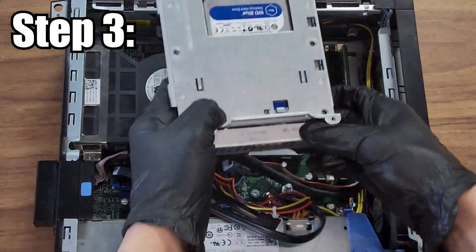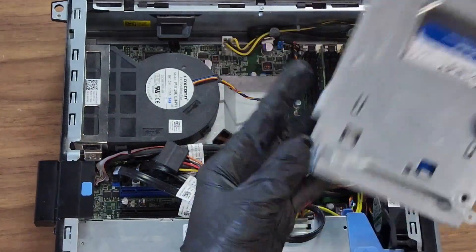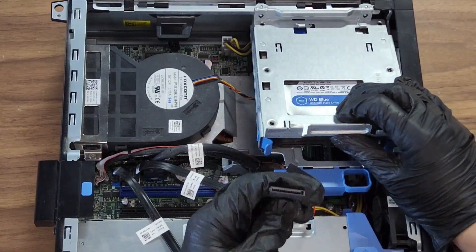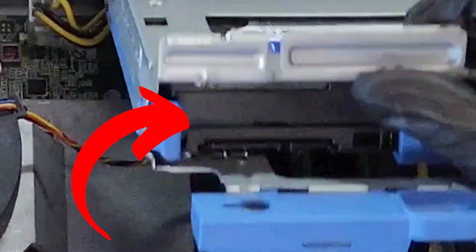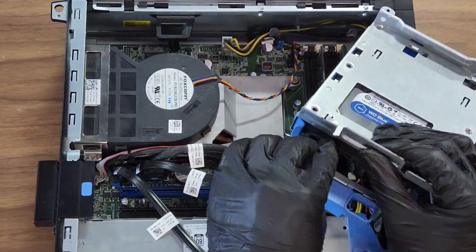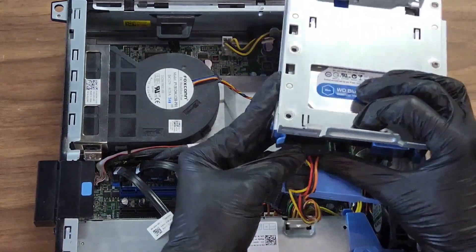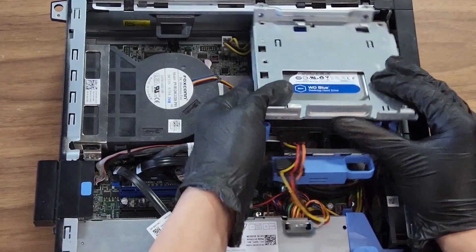For step three, let's put it all back together. Before putting the storage caddy on the case, we're going to plug in the SATA cables. You'll see two different slots on the storage — there'll be a bigger SATA cable that you'll plug in, and then a tinier one. It'll be all black — plug that in right next to it.